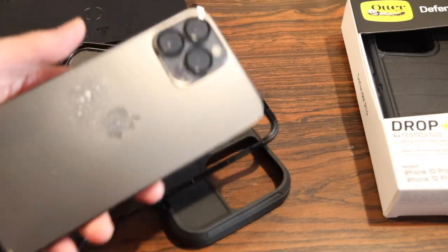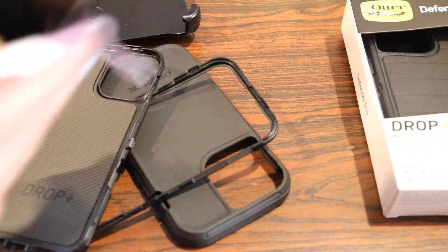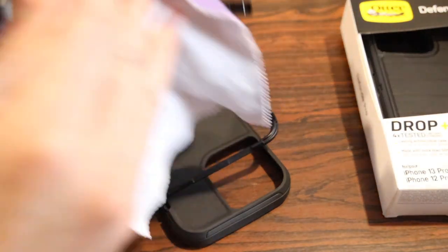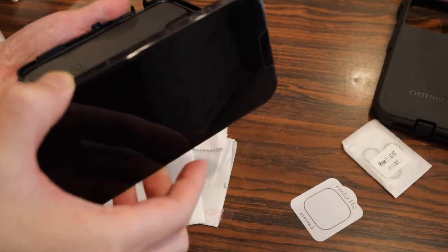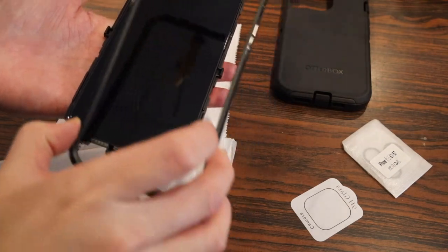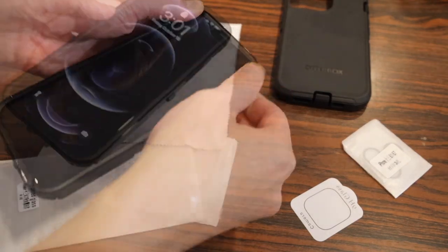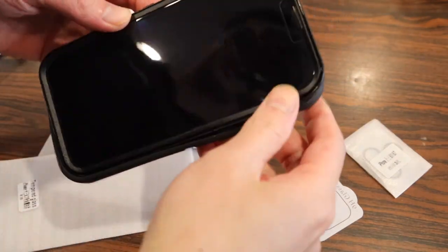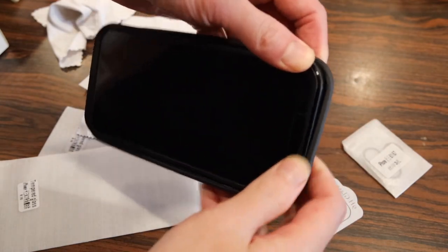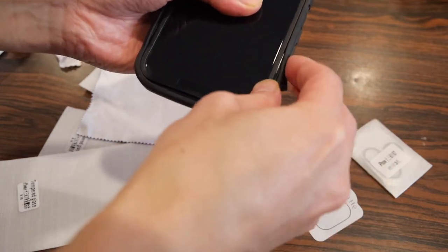Here's my iPhone 12 Pro Max. I'll clean it first to ensure there's no dust lingering before putting it in the case. Grab the iPhone, put the back side on first, then grab the front piece and snap it on to the top. Once that piece is on, grab the rubber piece and massage it all the way around the sides of the iPhone, pushing the rubber on top of the plastic trim so it slots into place.